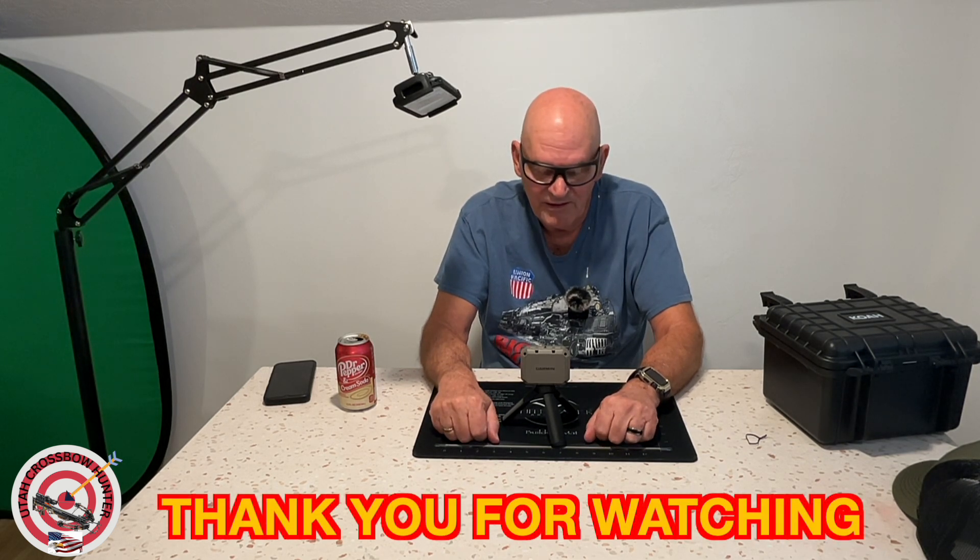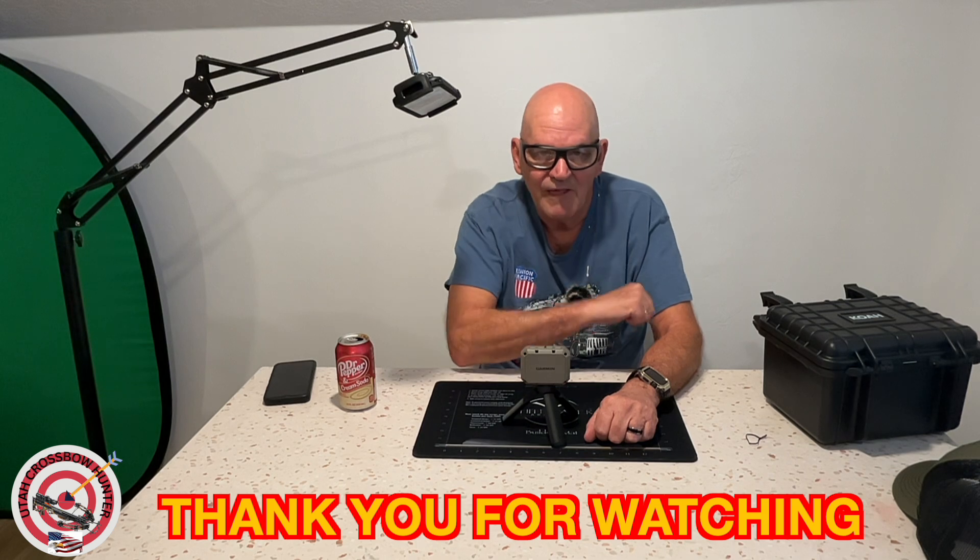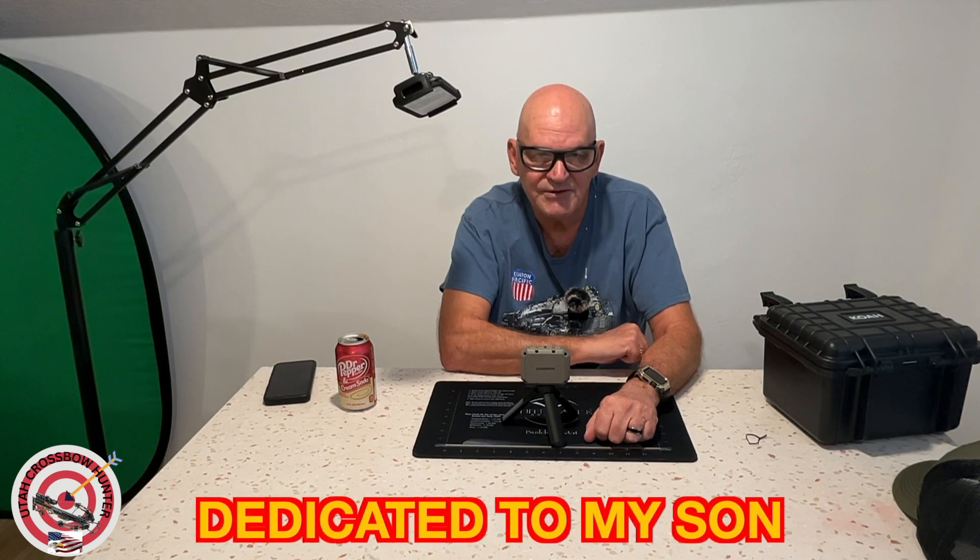So that's what I got for you today. You'll want to stick around for the next episode — I'm going to have my new scope, so stick around for that one. With that said, remember: 2,000 subscribers for my son, so hit that subscribe button and hit that notification bell and all that kind of good stuff. Thank you for watching, I really appreciate it. Remember, these episodes are dedicated to my son. See you on the next episode of Utah Crossbow Hunter.